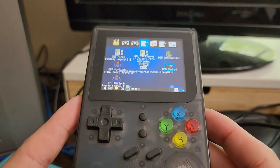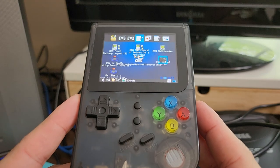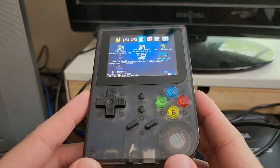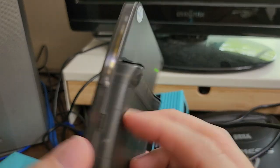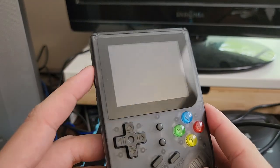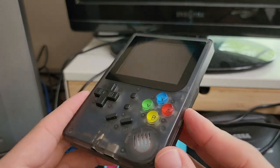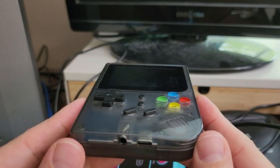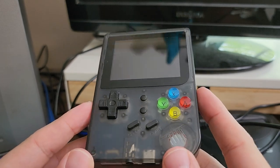And that's the RG300 for about $40. Pay the extra $20 and upgrade to an RG35XX. This was a decent entry-level model for its time, but there's no reason to buy it these days. Hold on to your cash and upgrade for not that much more money.